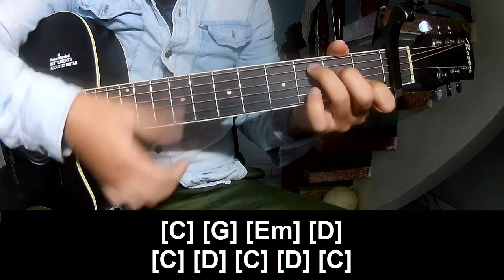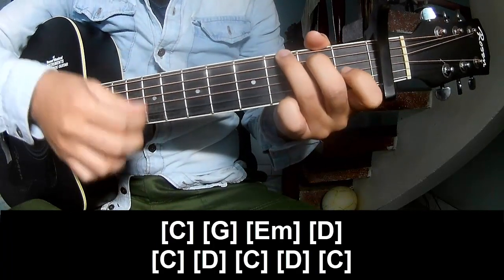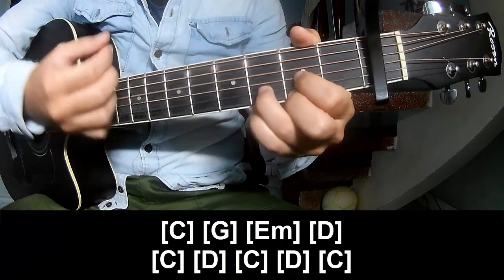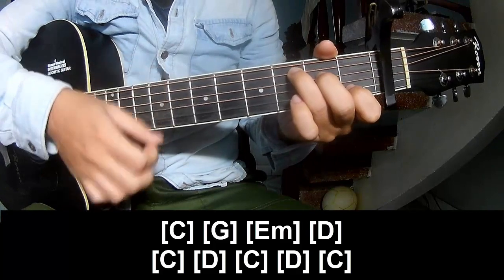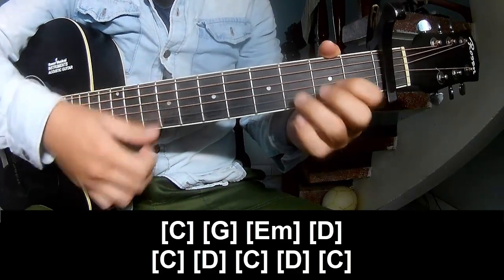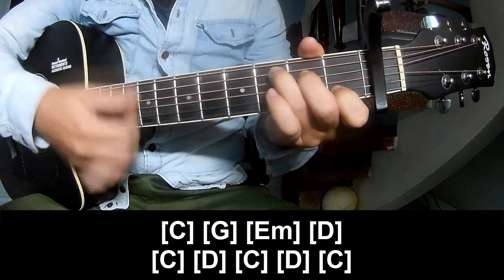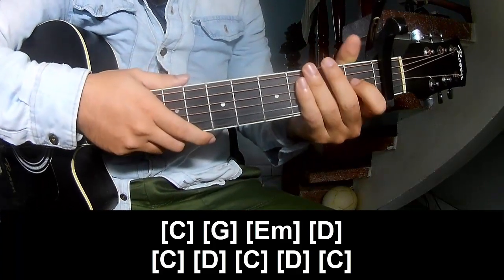And play along: C, G, Em, D, C, D, C, D, and C. And so the strumming is the same way for the track.